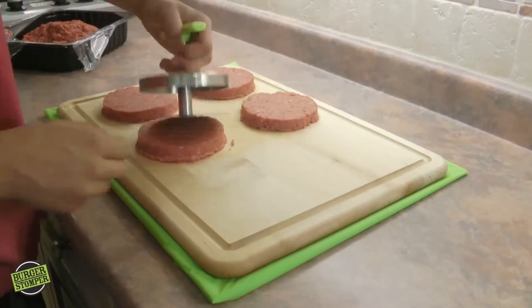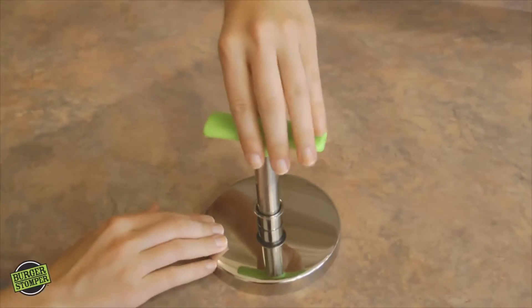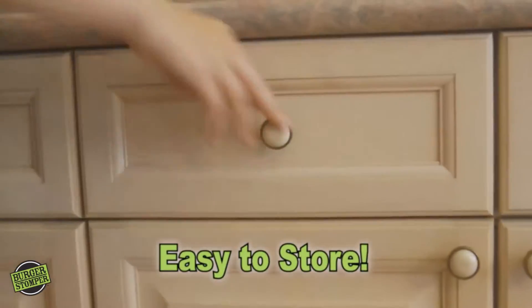So when you're done stomping all your burgers, all you have to do is pop it in the dishwasher and it will clean with ease. When it's clean, simply unscrew the press and it will store easy in any drawer in your kitchen.